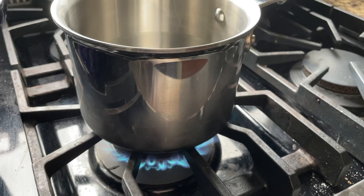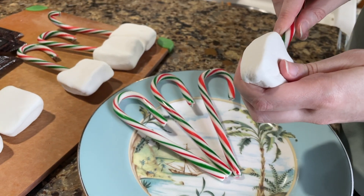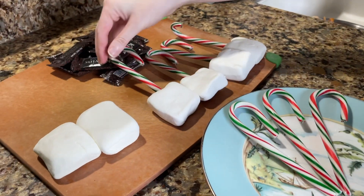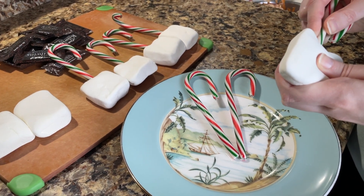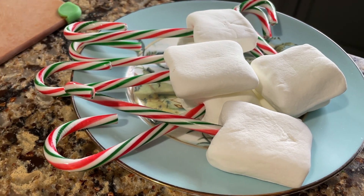Add a pot of water onto a stove and bring it to a light boil. While you're waiting for that to boil, go ahead and add your candy canes right into the marshmallows just like this. Add each one in — you're not poking it all the way through, just halfway through, just like that. It should look just like this.